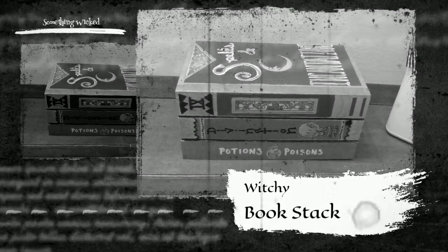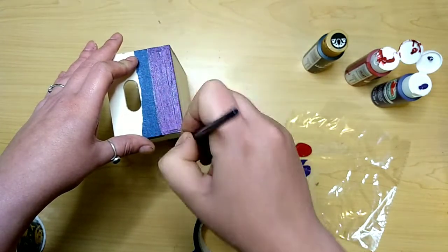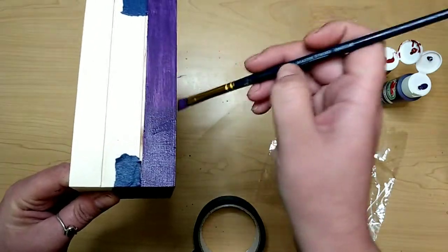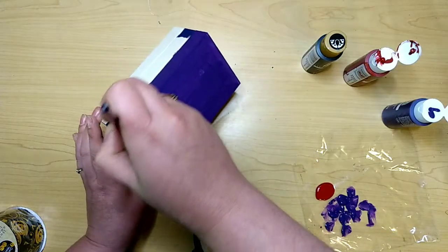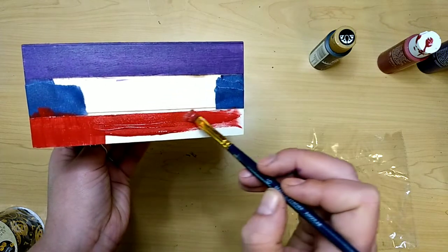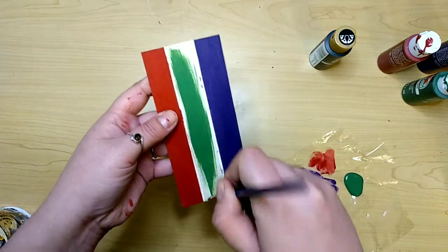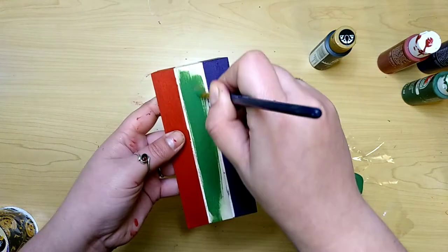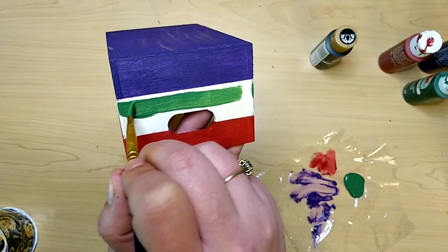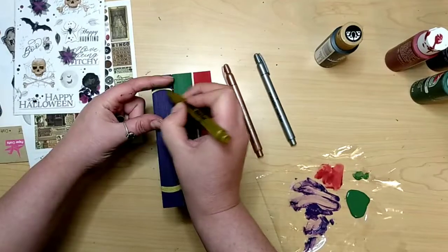This witchy book stack I created for the tray as well. You just need one of the Dollar Tree crates. For the top book, we're going to paint it this purple pansy color — at least two coats. The bottom book will be this flamenco red, a beautiful deep dark red color. The middle one will be marsh green. If you can't tell, these are Sanderson sisters colors, because I had to have a nod to Hocus Pocus somewhere in my Halloween decor — it's one of my favorite movies, and me, my husband, and our two girls watch it every year after trick-or-treating.